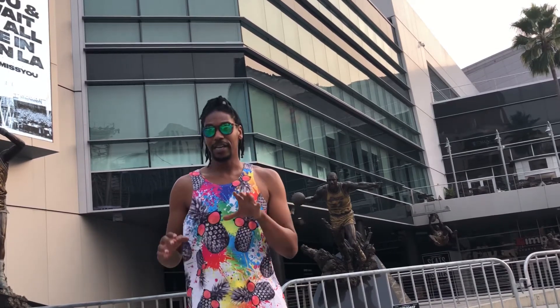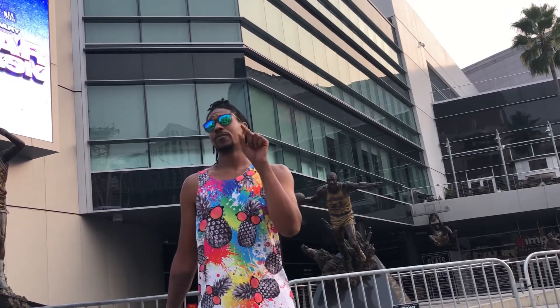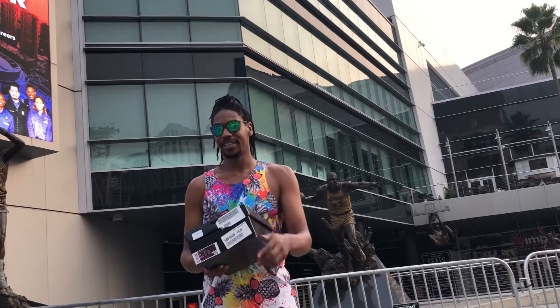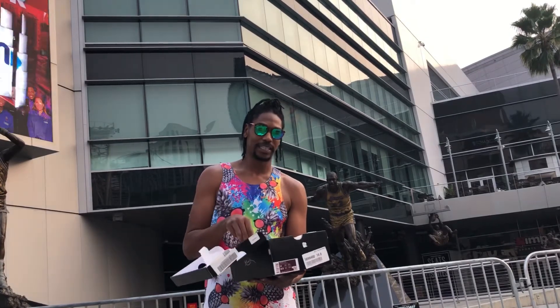What we have here is a special surprise because we couldn't cop anything — L after L after L — but we took a W. Final Score hooked us up with the Mamba Focus for $17. Yeah, I said it, $17. So let's take a look at this thing right here.